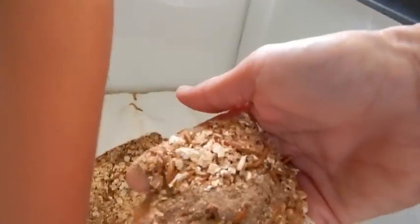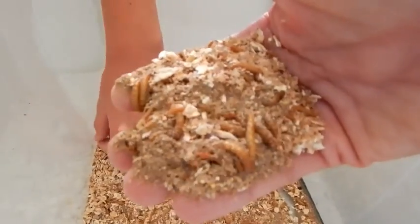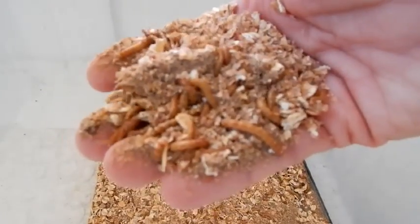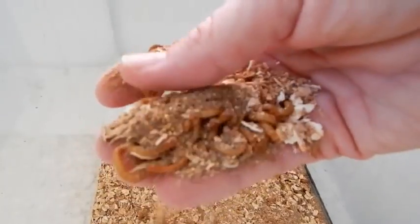When I started out, I was reading different things, and this is a mixture of oatmeal and crushed chicken feed. You just don't want to use medicated feed. I'm not sure why — I just read not to use medicated feed, and I guess it kills the worms.